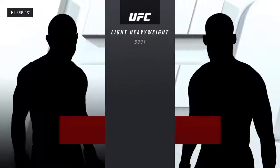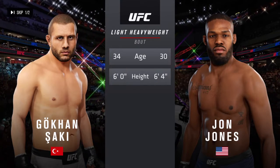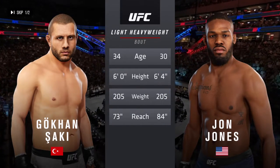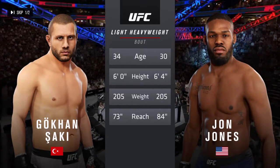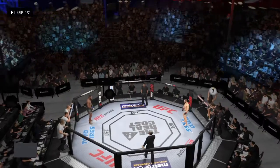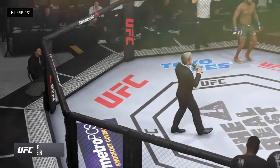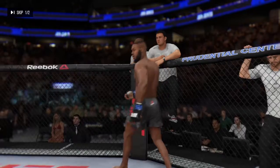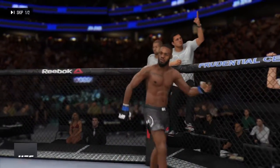And now our tale of the tape for this light heavyweight fight. Four years apart with some differences in height, but big differences in reach. We send it inside the octagon to Bruce Buffer. Ladies and gentlemen, this fight is three rounds in the UFC light heavyweight division. Introducing first, fighting out of the blue corner.